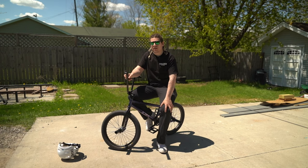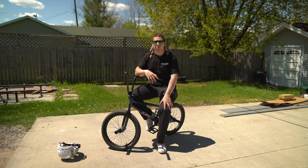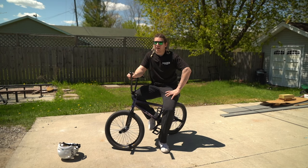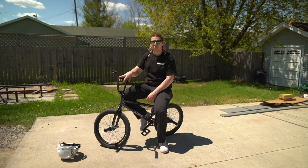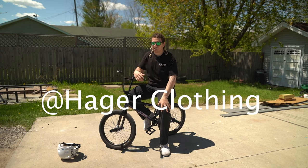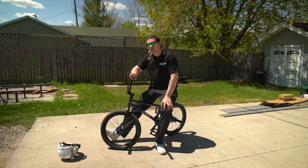A couple other tricks I'd recommend that I personally don't know how to do or I'm not very good at — and I wish somebody had told me to do when I was young — are nose manuals and foot jams. Those are two fundamental tricks you can use all the time; you can put so many tricks into them. Foot jams are a great way to turn around in the park, and nose manuals open up a whole new door of tricks. Those are two tricks to do before you start moving on in your BMX journey. Go follow Hager Clothing on Instagram and follow me on Instagram — both links in the description. Like this video if you want more, I plan on doing a bunch of trick tip videos, comment recommendations below, and subscribe so you don't miss out on future content. Thank you, we'll see you next time.